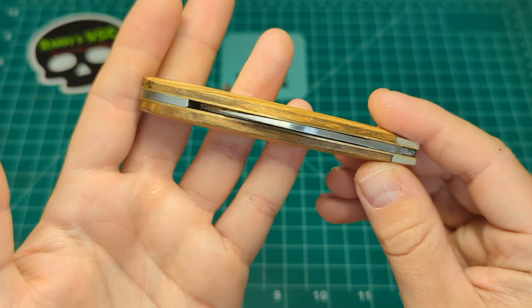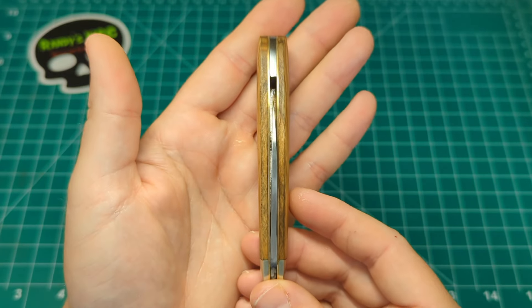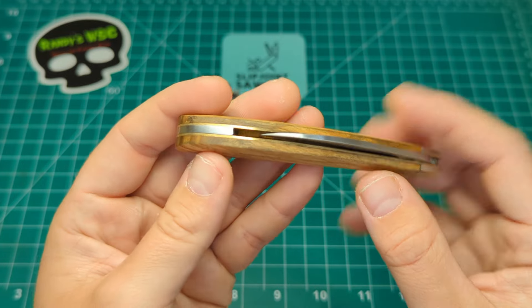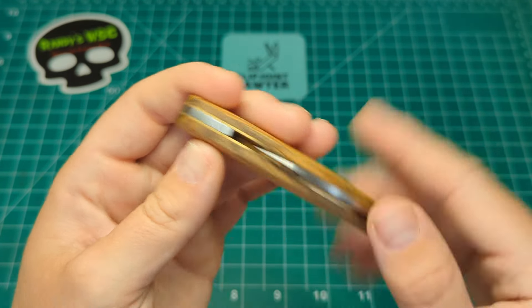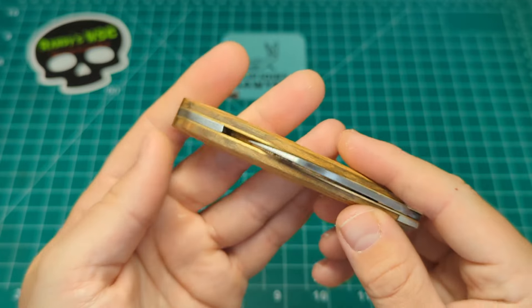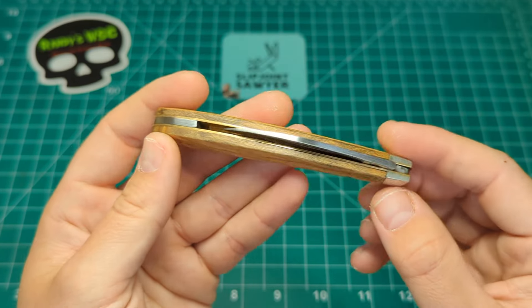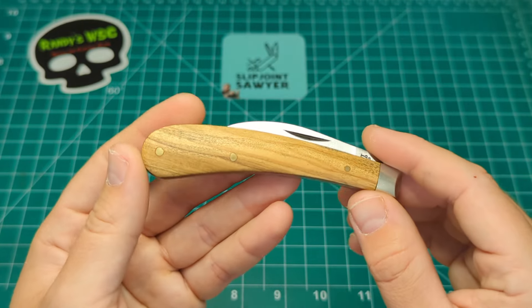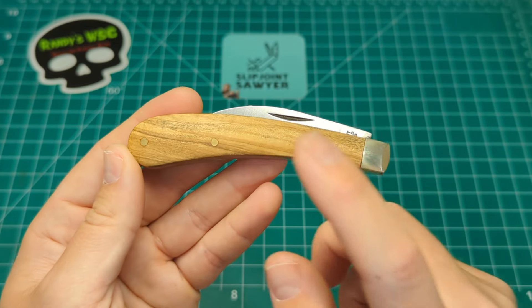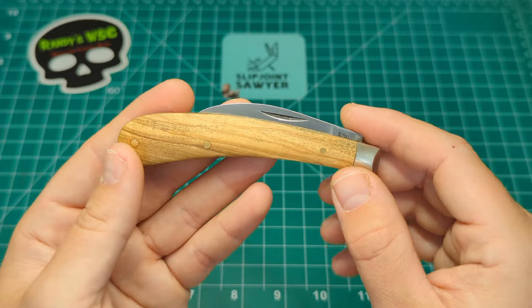The blade on this one is absolutely fantastic — right down the middle, and you can really see those brass liners making the wood pop. There's a little bit of a wonk on the termination of the backspacer, but it's a handmade knife so nothing that's going to bother me. I got this for a very fair price from Moonraker Knives — around the 30 pound mark — and they may have some left, so check them out.